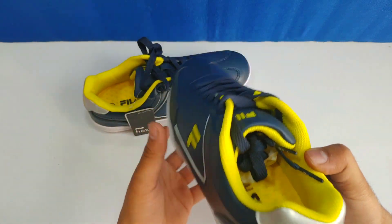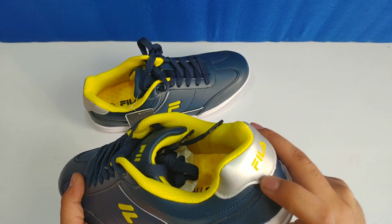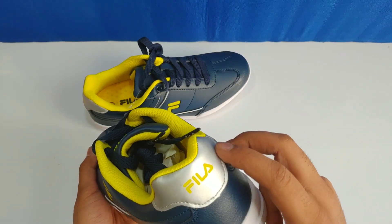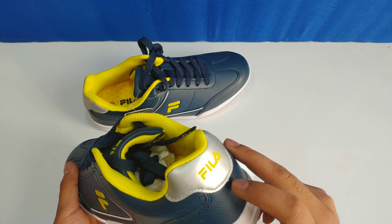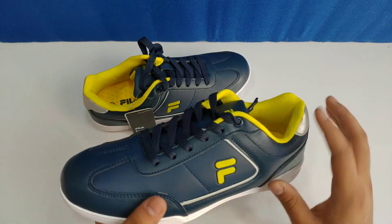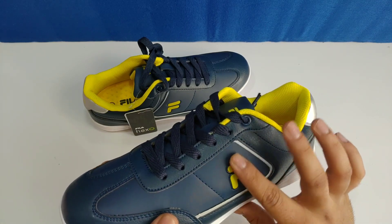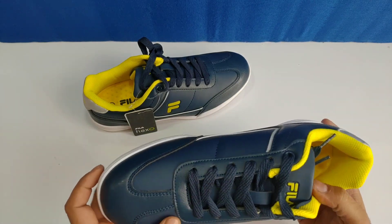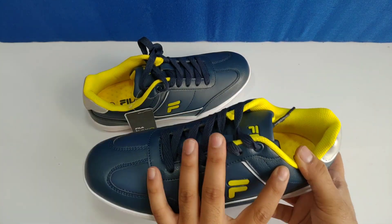You get a mesh here which is reflective — this gives it a sport shoe feel. There is padding at the collar area and this section is leather.